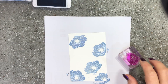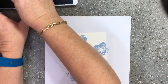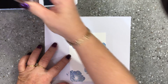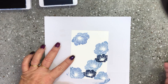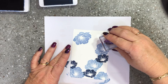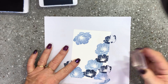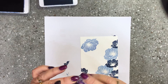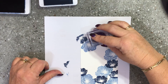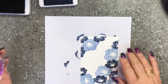Now I'm going to take the smaller flower, which is very similar to the large one, and ink it up with night of navy. I'm going to stamp randomly in between the existing flowers - one there, one up there, maybe one just there, and a couple up through the top section in the corner and off to the side.